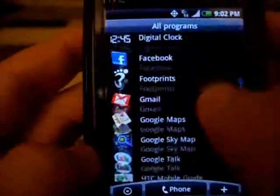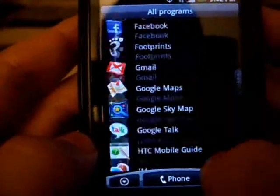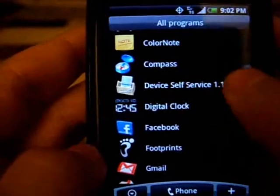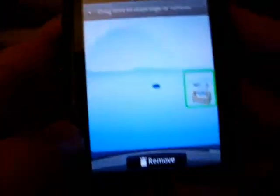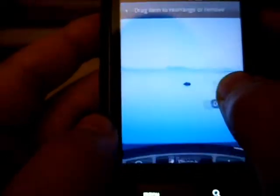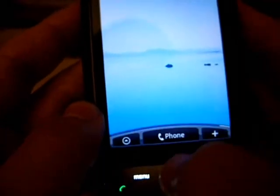Here are all the programs I have running. It just shows how you can add a widget. If you want to get rid of it, press and hold and put it away.